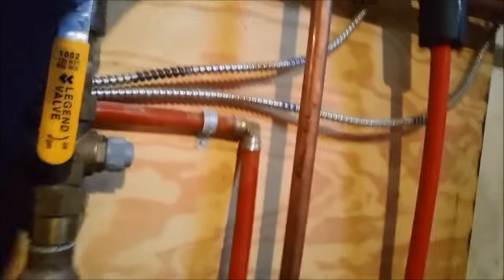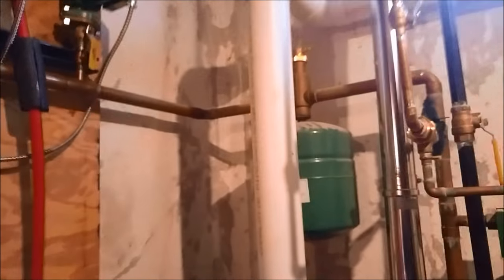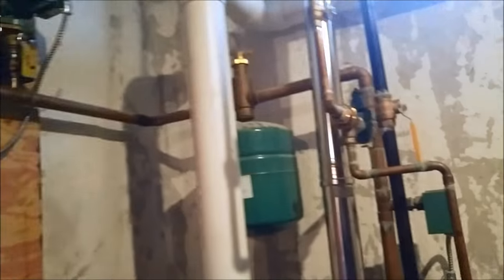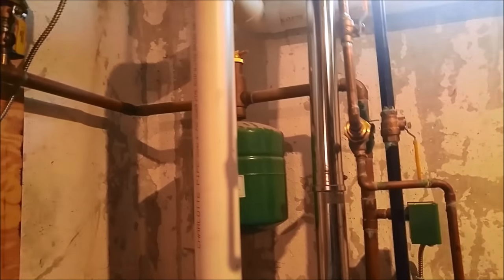Just open up the indirect tank there. Nice thing is I won't have to bleed anything out — I've got all these valves isolated. You can hear it bleeding air out. Let me get the system started up — I just want to make sure I don't have any air in it.